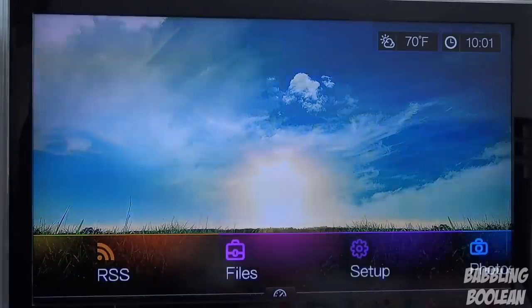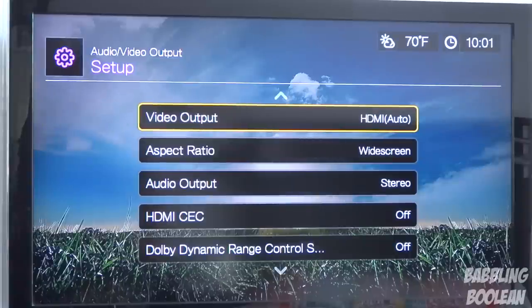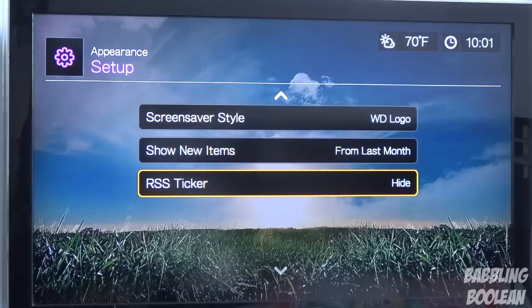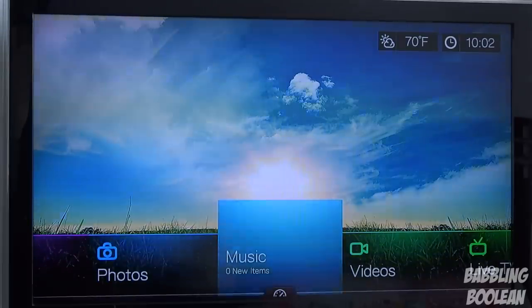Now the interface itself is pretty nice — it's very welcoming. This is the default wallpaper; you can put your own wallpaper if you plug in a USB stick and go through the menu settings. I'm going to go through the setup menu very quickly — you can pause the video at any point to see any of this because honestly it's all very boring. Generally speaking, you can filter a USB stick to show just photos, just music, just videos, or go to Files to see everything.